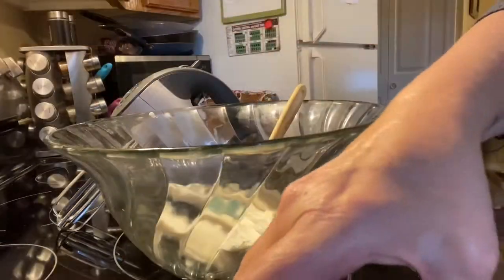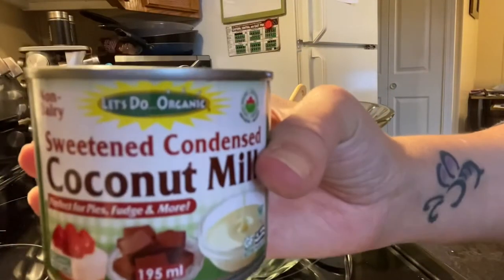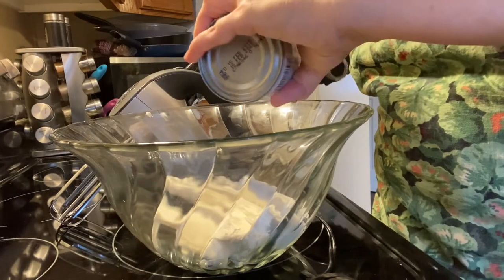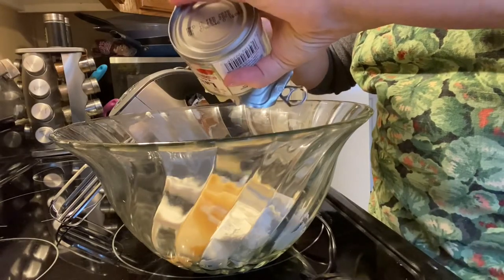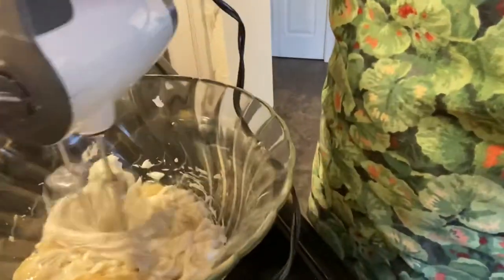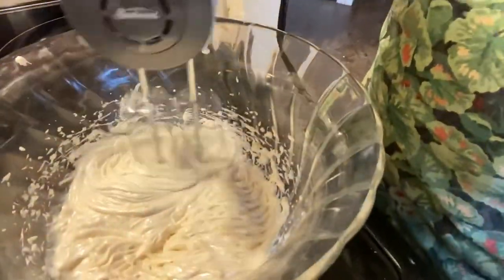We're going to be starting with Chao's coconut whipping cream, then we're going to be taking some sweetened condensed coconut milk. We're going to combine both of these into a glass bowl or any kind of mixing bowl, and we're going to mix with a high-speed electric mixer. You will need an electric mixer for this. We are just going to combine until well mixed — not too much, just about a minute, not to make whipping cream, just until well combined.